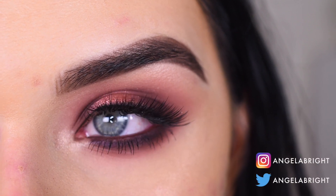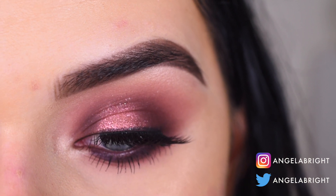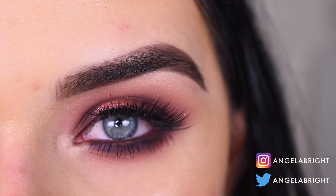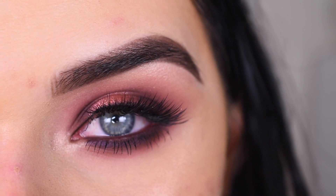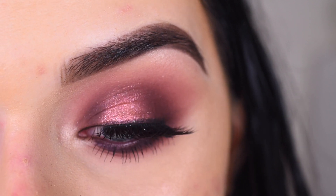Hey guys, so today I created this look with the new Urban Decay On The Run Shortcut palette. If you want to learn how I got this look and my thoughts on this palette, go ahead and keep on watching. If you're new here, don't forget to subscribe — I put out new videos every Monday, Wednesday, and Friday and I do a lot of eyeshadow tutorials.